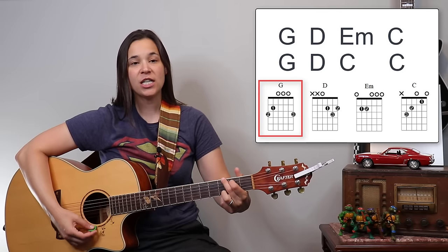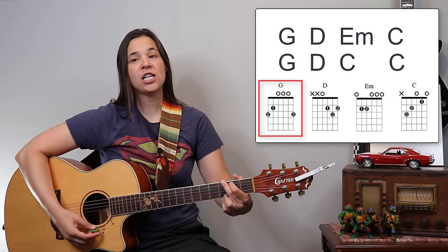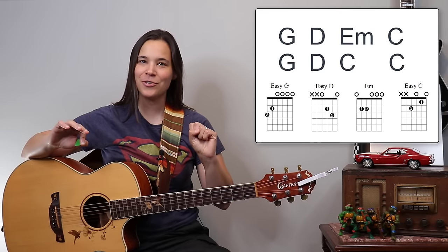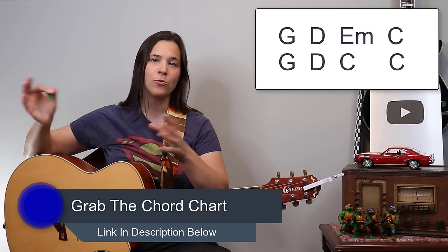Let's talk about the chords, because it really doesn't matter which version you're playing — whether you're sticking with the Dylan one or doing the modern one — the chord progression is going to be exactly the same. For the verses it's going to be G, D, E minor, C, and then G, D, C, C. That's the same four simple chords, and that's going to keep repeating even when we get into the chorus. The chorus is the same: G, D, E minor, C, G, D, C, C. Feel free to go to my website laurenbateman.com and pull up the chord chart to follow along.